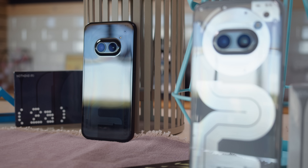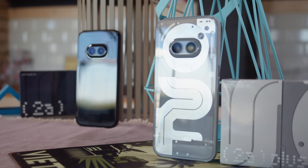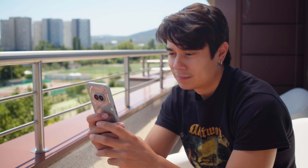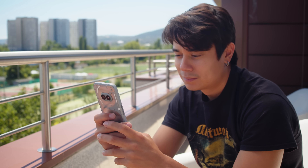The Nothing Phone 2A was a popular midranger, and now Nothing has released a sequel of sorts in the souped-up Nothing Phone 2A+. Compared to the old Nothing 2A, the Plus model packs a more powerful chipset, an upgraded selfie cam, and improved charging.